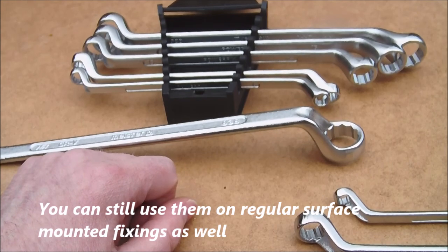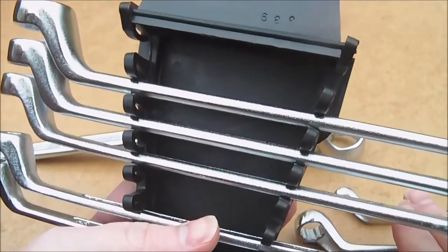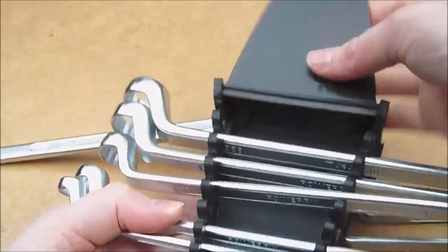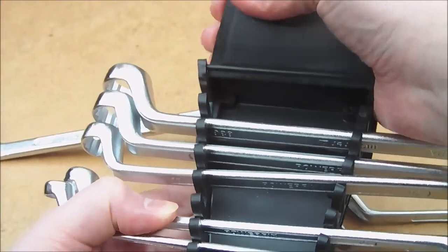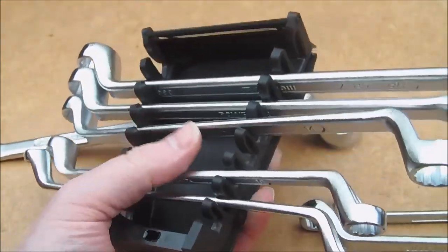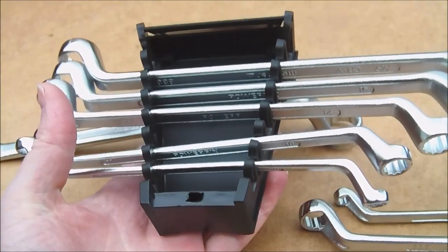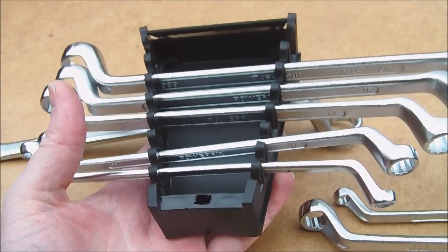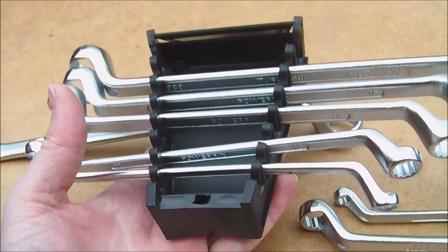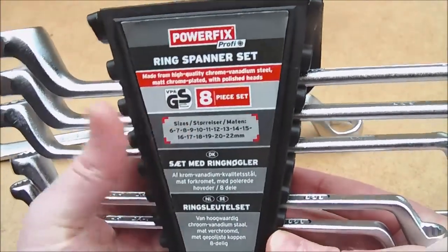Basically they're exactly the same composition as the Aldi Workzone Meister ones we looked at. The case that it comes with — basically the spanners just slot in, you've got a flap that locks, but you can actually remove that. You just bend those tabs out a little bit and you can just remove it if you want, and stick that in your toolbox with the lid off. You've got your GS marking there.